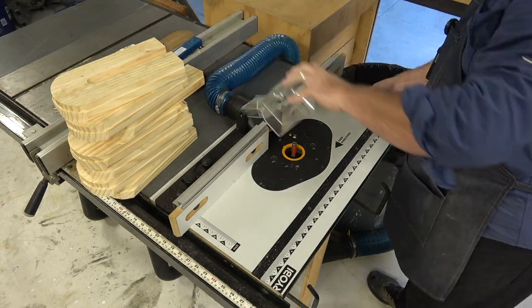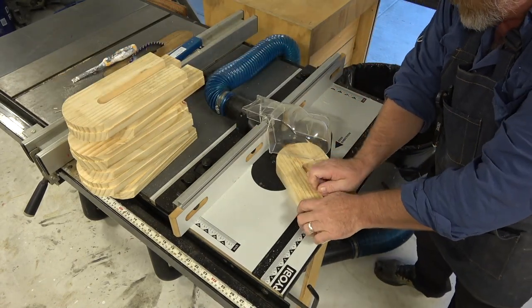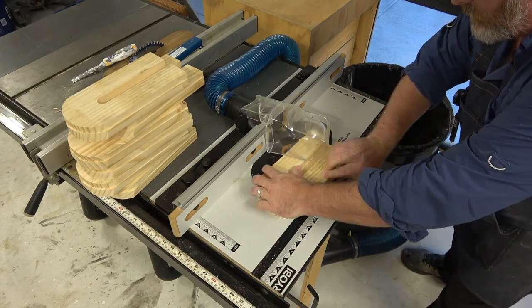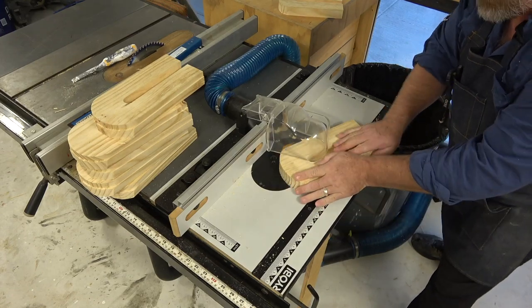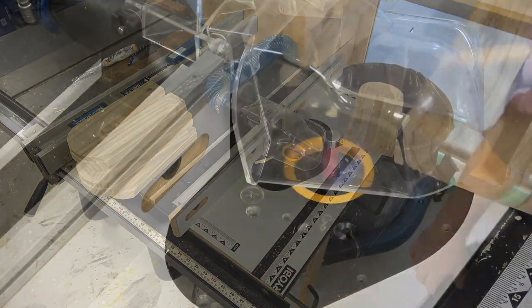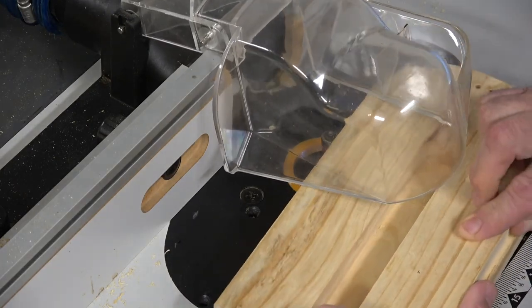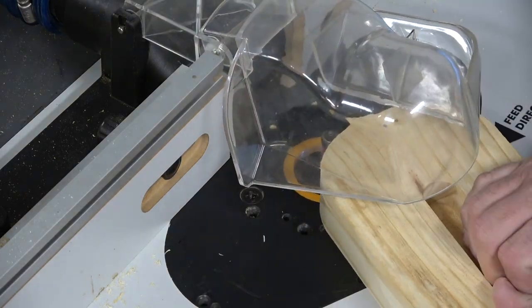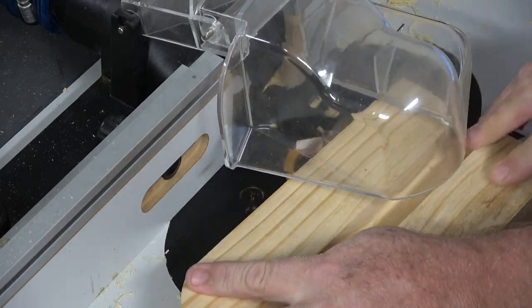Next I'm moving over to my router table. I have a flush cut bit with a bearing and a collet on top, and I'm really going to hold on to these — they actually wanted to kick out on me quite a bit. The reason I don't carve all the way through on the X-Carve is it saves a ton of time, only carving down half an inch and then taking it to the router table to zip through. That process saved about 20 minutes on each carve.